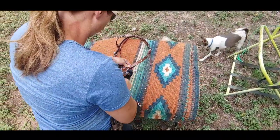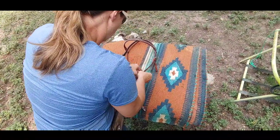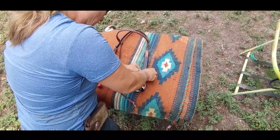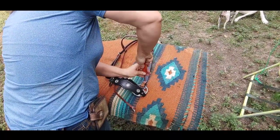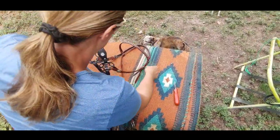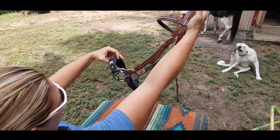Here's the drill again: put your concho in, flip the Chicago screw through, push down, take your flathead screwdriver, make sure the crown everything is lined up, and there you go — that is your bridle.